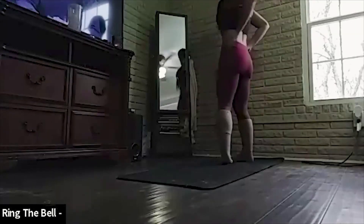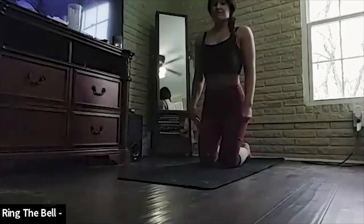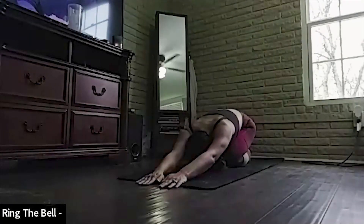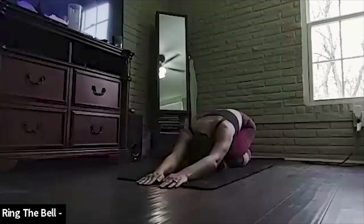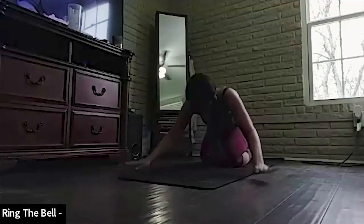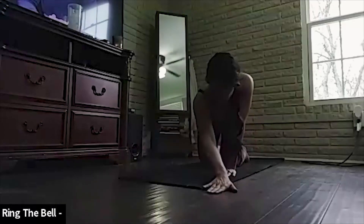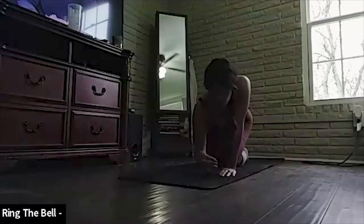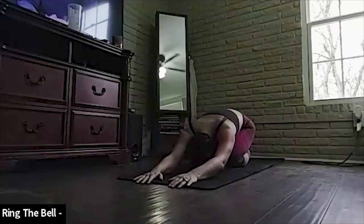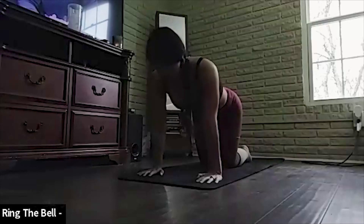Coming back to the front of your mat. Stretch it up. Inhale. Exhale. And stay. Coming back down to your mat, sitting on your heels. Stretch your arms all the way in front — deep, deep shoulder stretch. Relax your head and your neck, place them on your mat, and hold this pose.